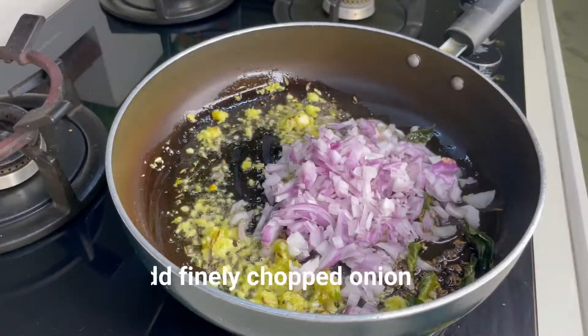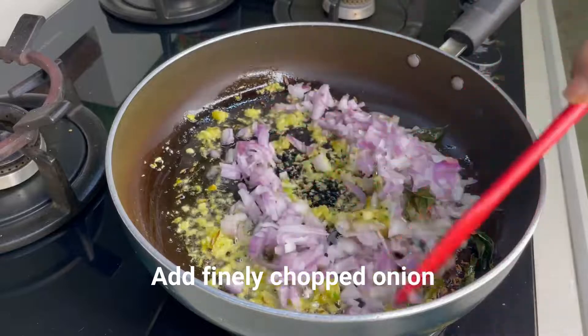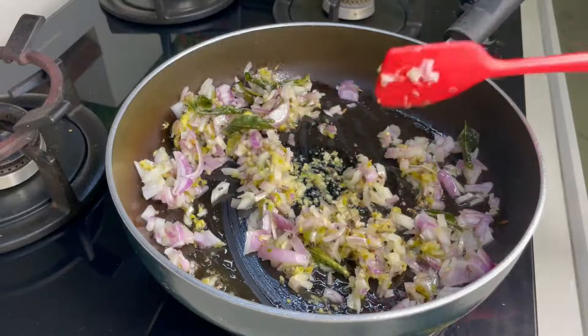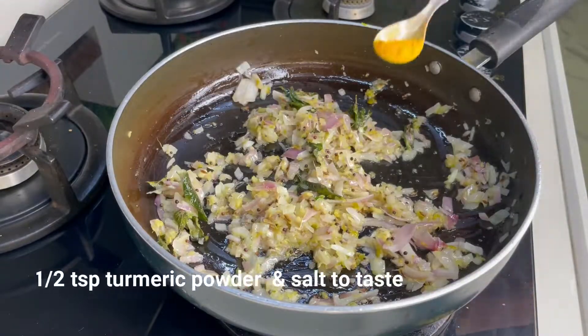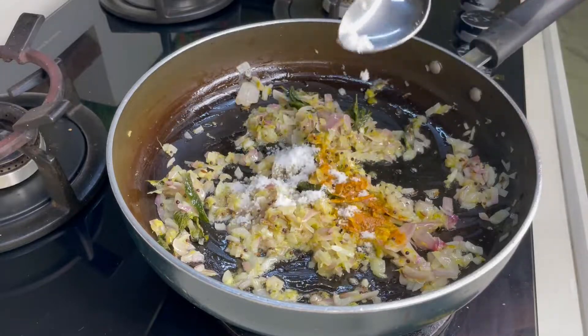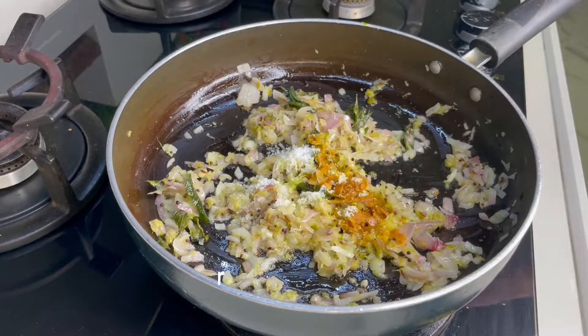Then we will add 2 small onions, finely chopped. We don't cook them too much — we have to maintain the crunchiness. Cook until they are transparent, then add a little salt.